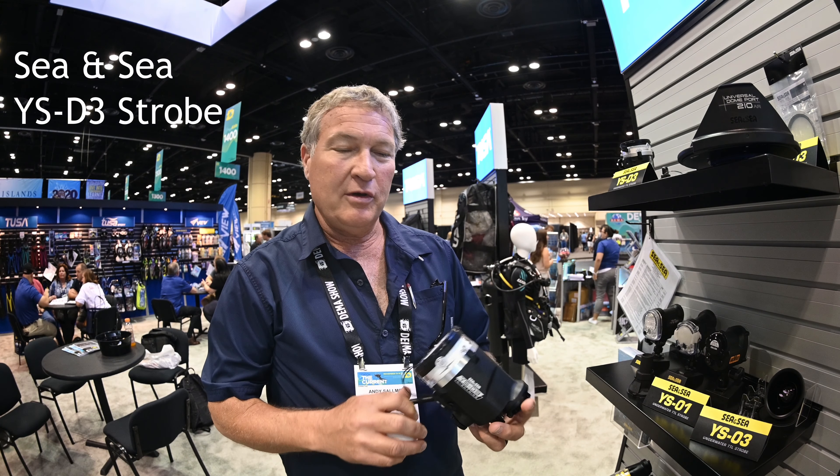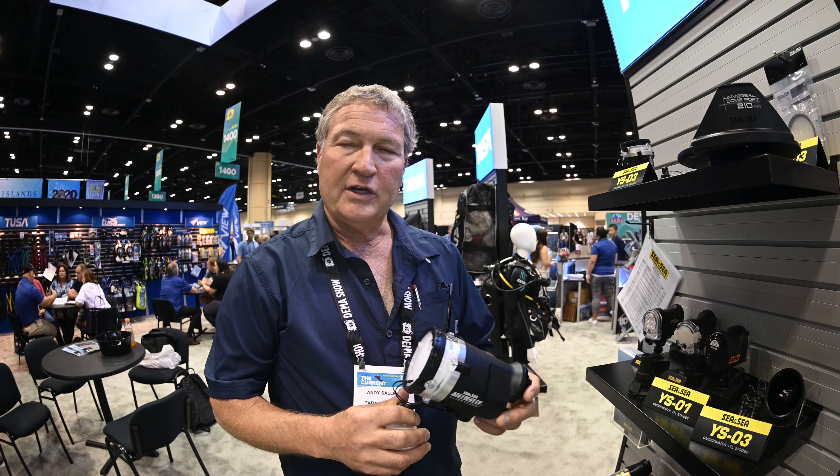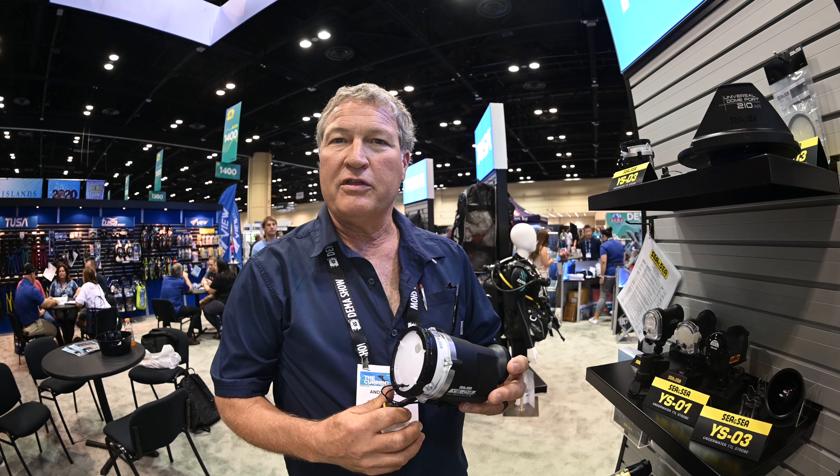This is our new strobe, the YSD-3 Lightning. It's a complete redesign and it is our premier strobe. The electronics have been redesigned, and we're getting a guide number of 33 out of it.